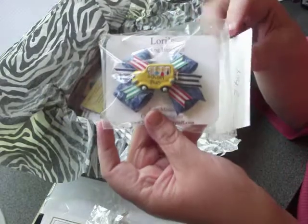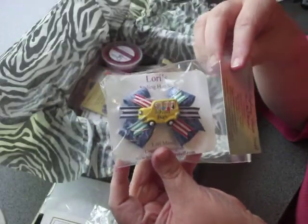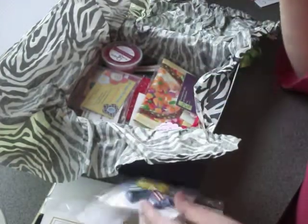We've got Lori Styling Hair Stuff. She provided a full size bow in this box. Her card has all her information on there — very nice items. And she has also put a little coupon code on the back.